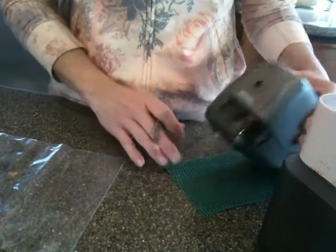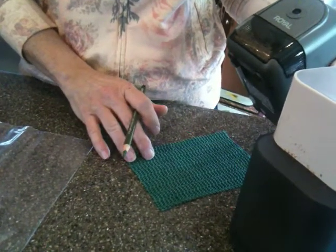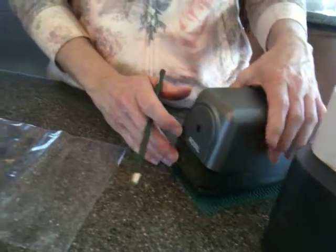To prevent it from moving, I recommend purchasing a shelf liner from the dollar store and just cutting it to fit the bottom of your sharpener.